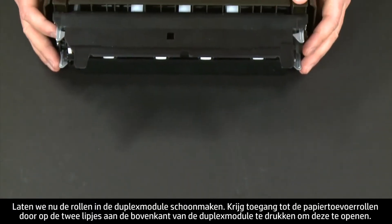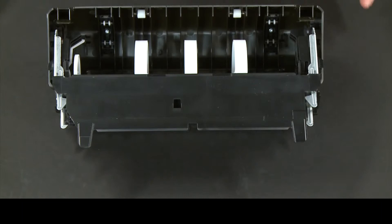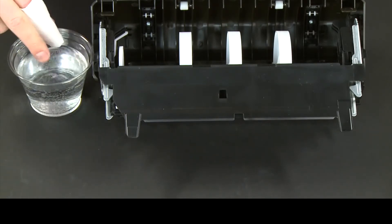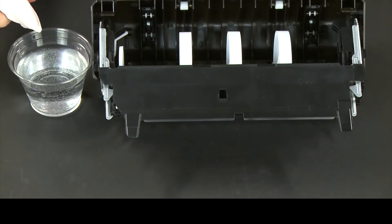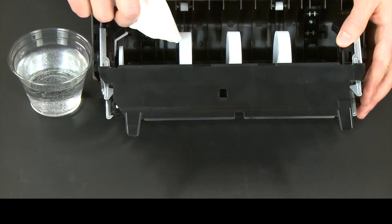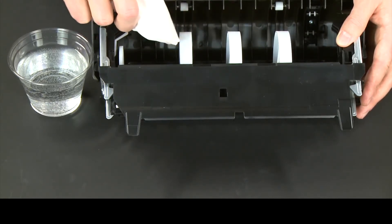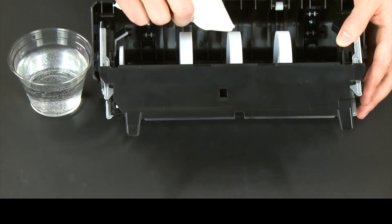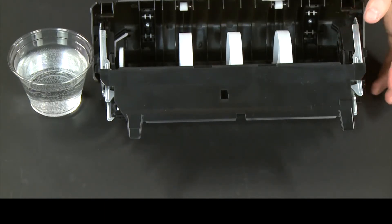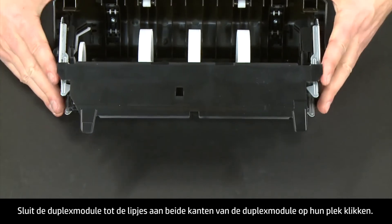Now let's clean the rollers in the duplexer. Access the paper feed rollers by pressing the two tabs on top of the duplexer to open it. Clean the paper feed rollers in the duplexer the same way you cleaned the rollers inside the printer. Check the rollers to make sure they are clean, free of debris, and rotate freely. Close the duplexer until the tabs on both sides snap into place.